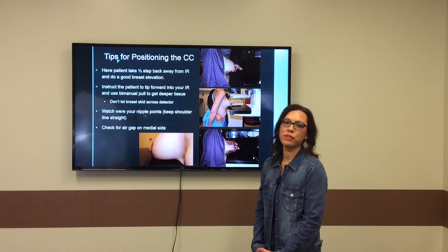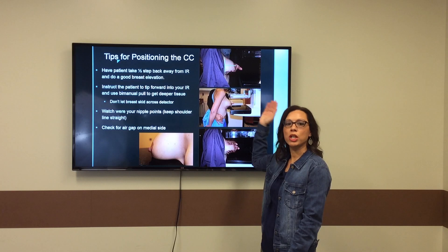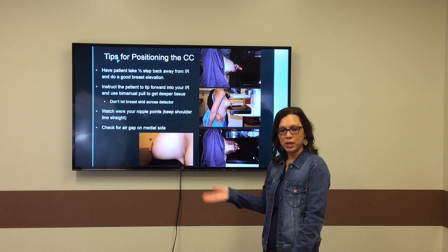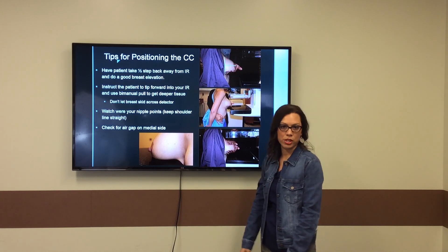One of the first things I feel is very important is that you not let your patient get too close to the machine so that you can do a good breast elevation. You want to lift the breast until your posterior nipple line is perpendicular to your chest wall.